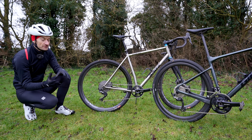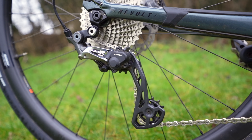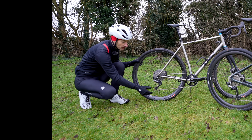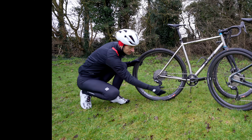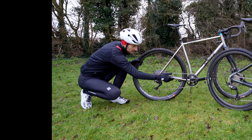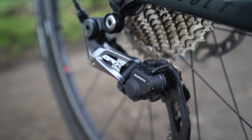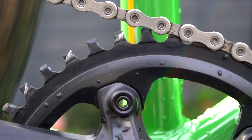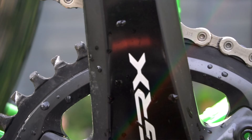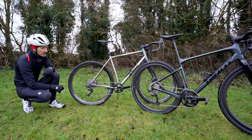There are a lot of similarities too. They both have a clutch mechanism rear mech borrowed from the mountain bike world, which stops chain slap — it stops the chain falling off by increasing tension in the rear mech and stops the chain hitting the chainstays. There's also a lever to deactivate the clutch mechanism for easier wheel removal. On the one-by setup, there's also a narrow-wide chain tooth profile on the chainring to further prevent the chain from falling off. But aside from those differences, they're essentially the same technology.